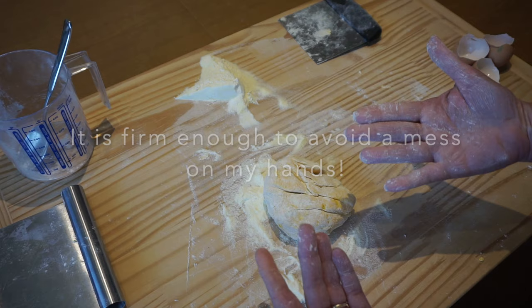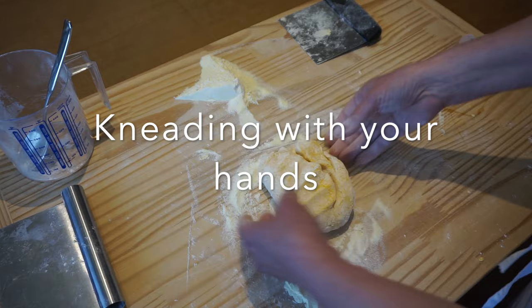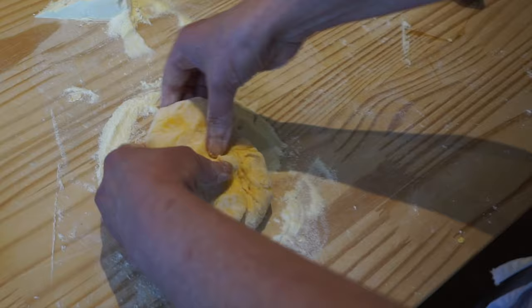My hands are actually not bad, so I'm going to knead using this technique: fold over, roll forward, quarter turn — fold over, roll forward, quarter turn — fold over, roll forward, quarter turn. Always go in the same direction. Use the back of your fingers and not the heel of your hands to knead. Gentle, gentle, gentle.